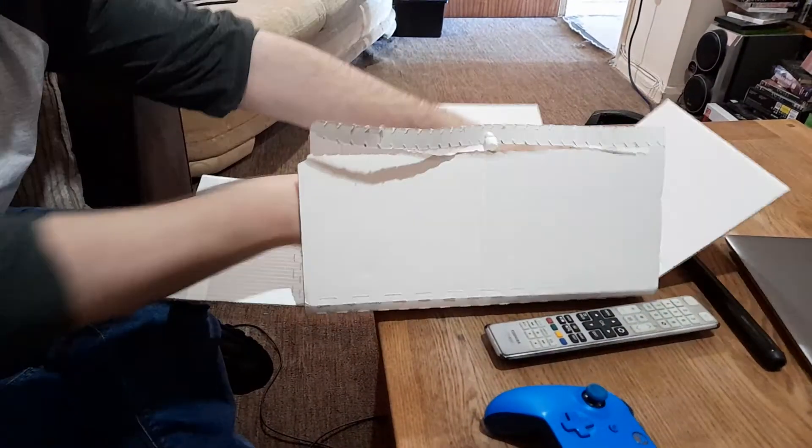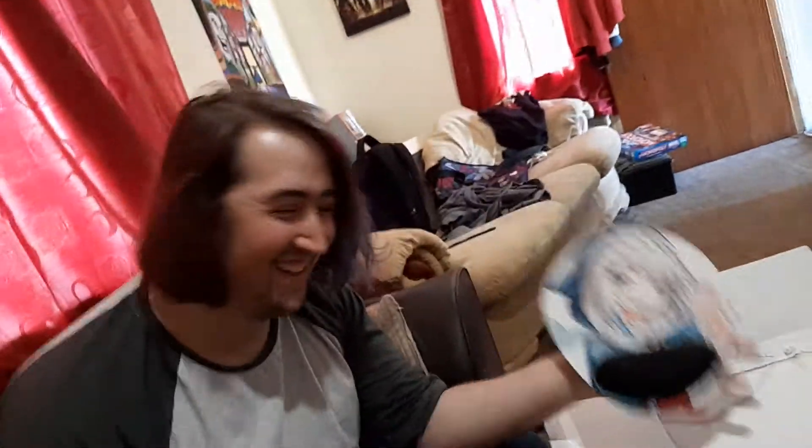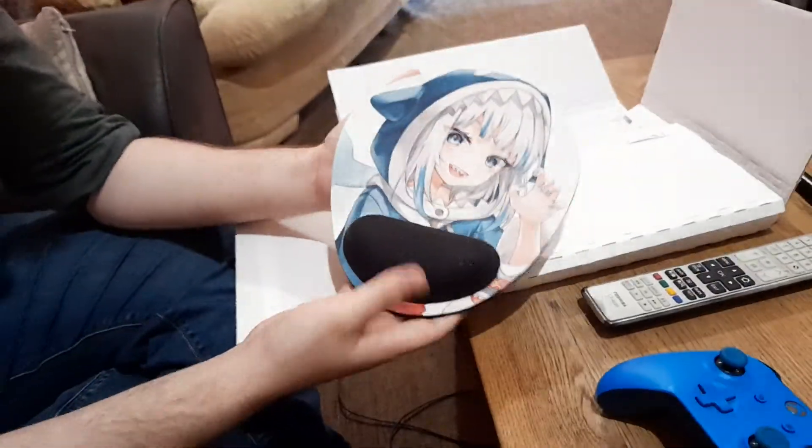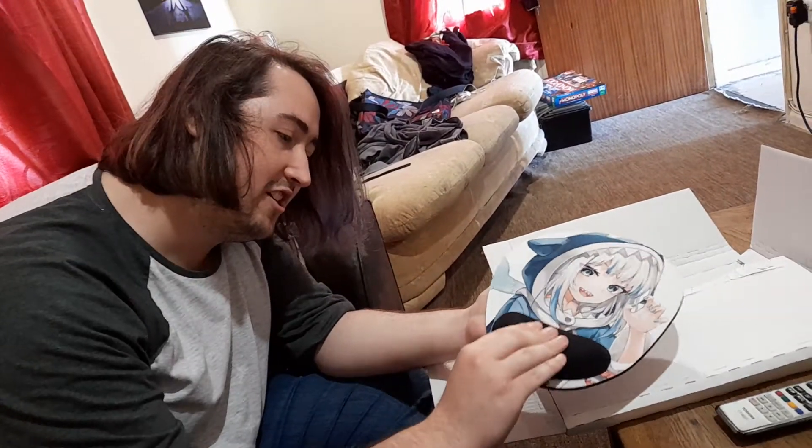Here's what I made. Are you happy with yourself? Yes. I made a Gura mousepad. Oh my god, that is actually very nice.